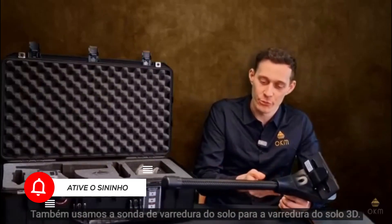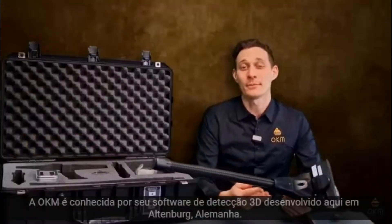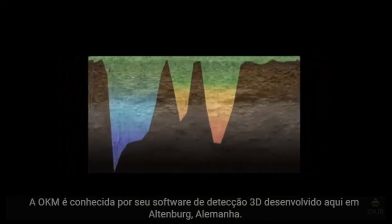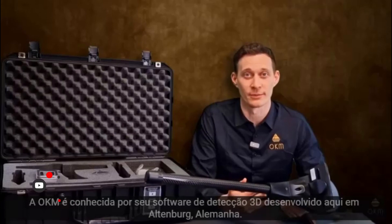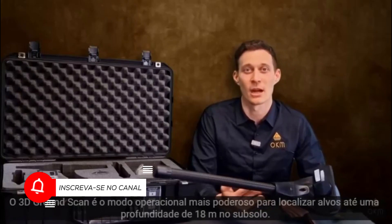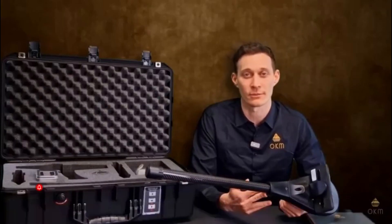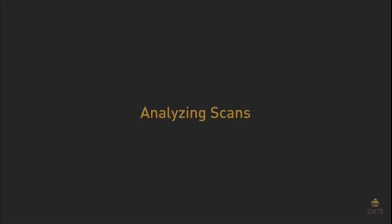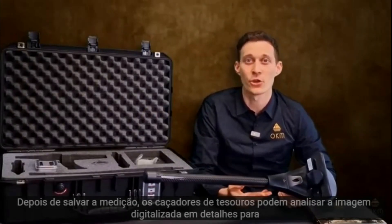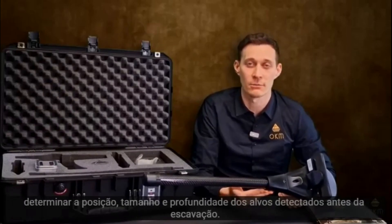We are also using the 3D ground scan probe for the 3D ground scan. The 3D ground scan is the most performative operating mode to locate target objects as deep as 60 feet or 18 meters in the underground. After saving the measurement, treasure hunters can analyze the scan image in detail and determine the position, the size and the depth of the detected targets before excavation.